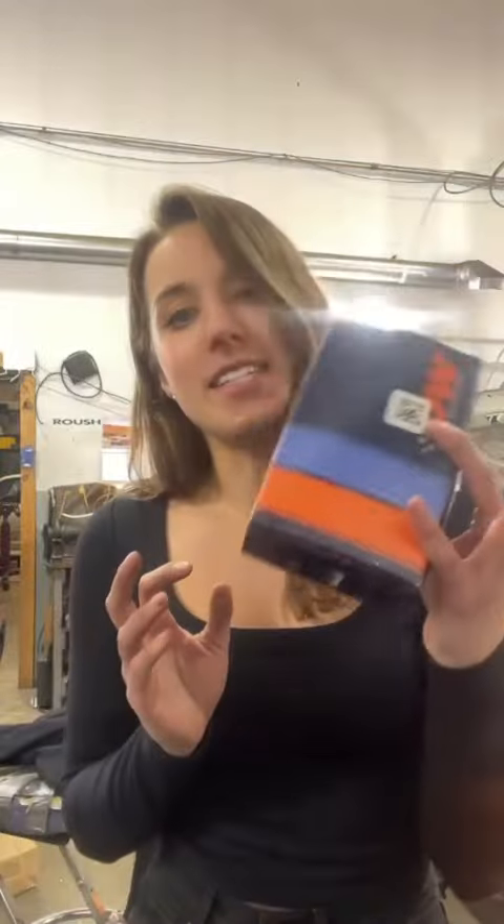I wanted to hop on and talk a little bit about one of my favorite products offered by MB-Gram. That is the Dishworks 400 fuel pump. It's important that we have a fuel pump that supports the flow capabilities necessary, especially when under significant pounds of boost. This fuel pump itself flows 415 liters per hour at 40 psi.